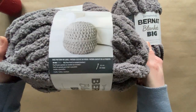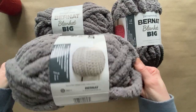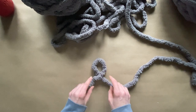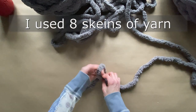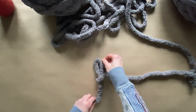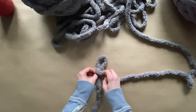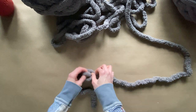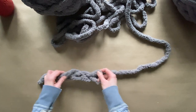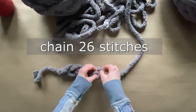I want to show you how easy it is to stitch up with your hands a super chunky blanket, and I want to show you how you can make a waffle pattern. First, you're going to make a slipknot. So cross over your yarn, then take the working yarn and slip it through. Now you have your first stitch. You're going to want to make your stitches approximately about two inches, and you're going to keep repeating, taking the working yarn and slipping it through each stitch. Now you're going to chain 26 stitches.